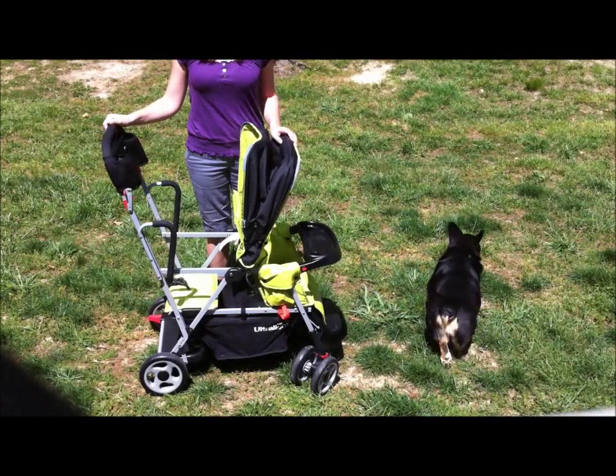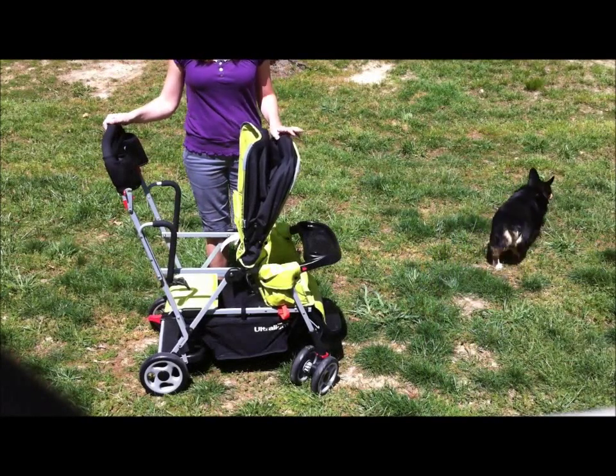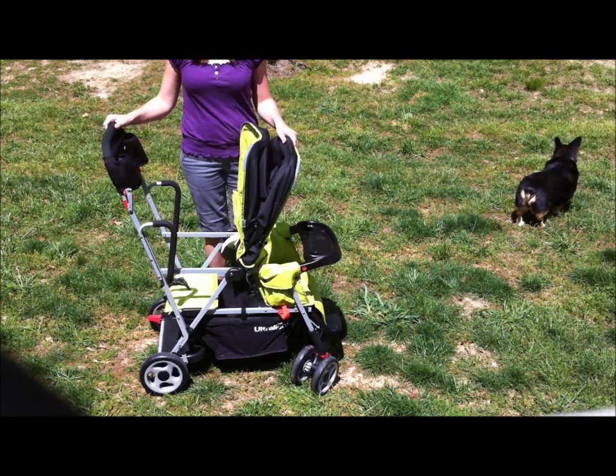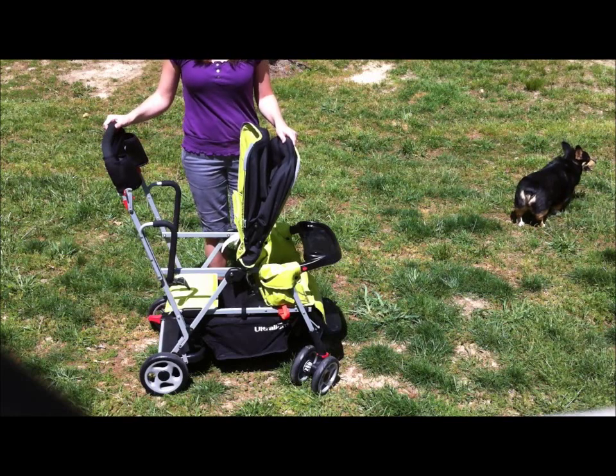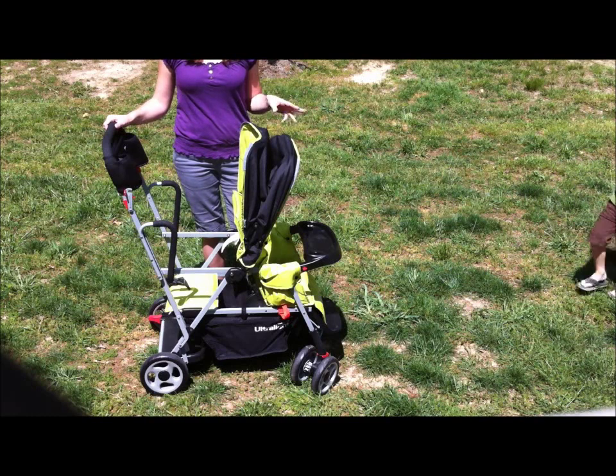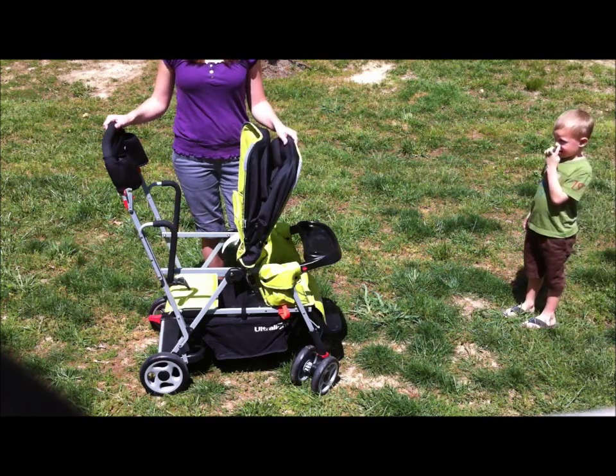Hey guys, it's Felicia from GoGramGo, and today I want to show you the Juvie Caboose Ultralight Double Tandem Stroller — it's actually a stand-on tandem stroller. We were able to put it to use over the past two weeks at SeaWorld and Animal Kingdom, and it came in very handy.